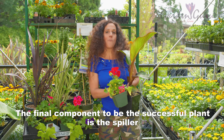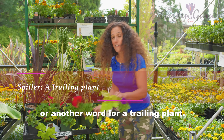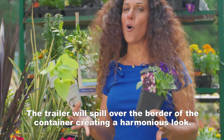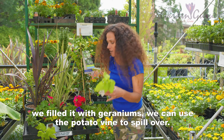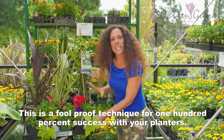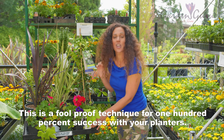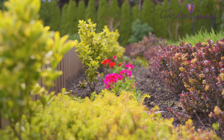The final component to this successful plan is the spiller — another word for a trailing plant. The trailer will spill over the border of the container, creating a harmonious look. So if we've used New Zealand flax as our thriller and filled it with geraniums, we can use potato vine to spill over. This is a foolproof technique for one hundred percent success with your planters.